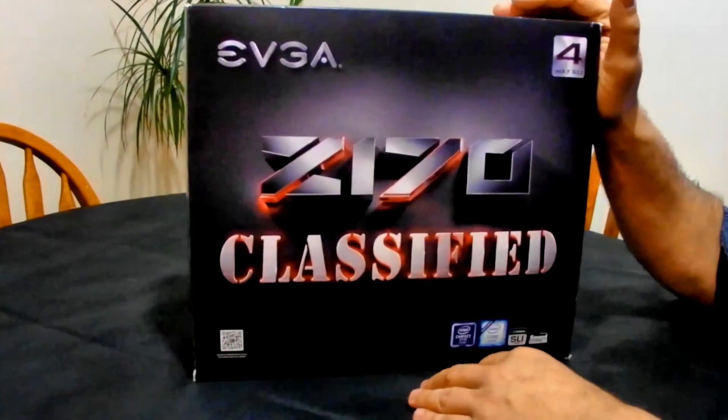Hi there, welcome to BC Shed. Today I'm doing a little unboxing of a motherboard I personally recently got to build a folding rig. The motherboard in question is the EVGA Z170 Classified.